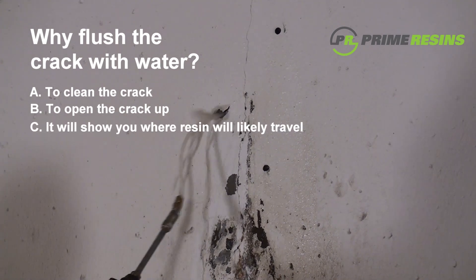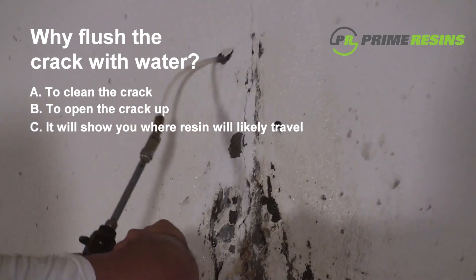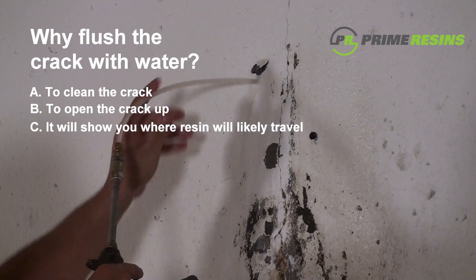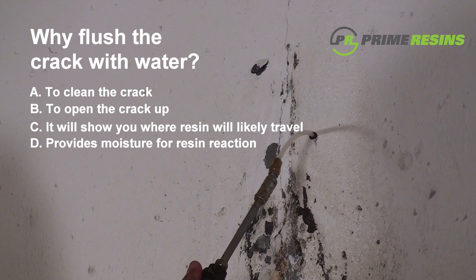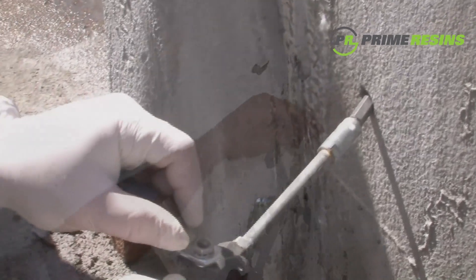C: Injecting the water shows you where the resin is probably going to travel. As you inject water into the crack, it will show up at the face of the concrete, giving you a good indication of how far the resin will travel. D: Injecting water into the crack ensures that there isn't drilling debris in the port and that the resin will have enough moisture to react.